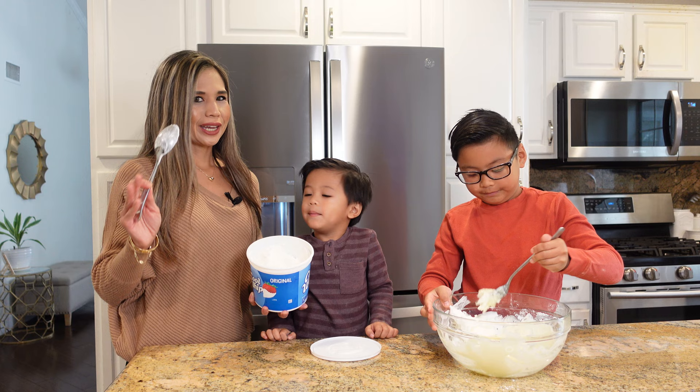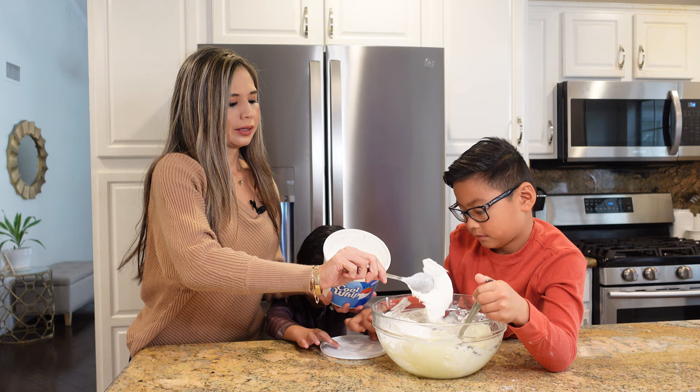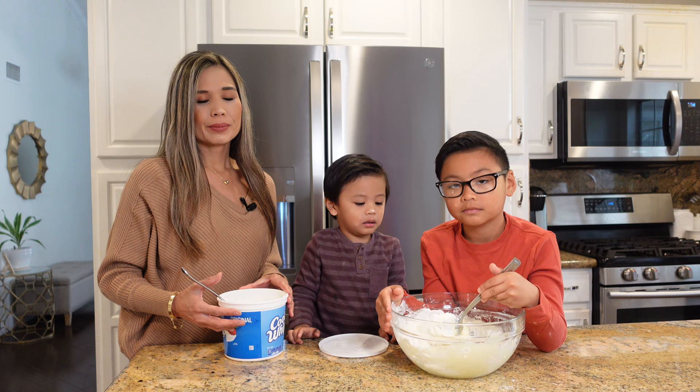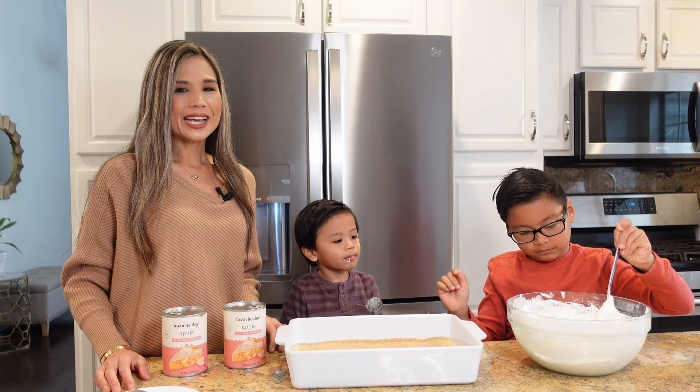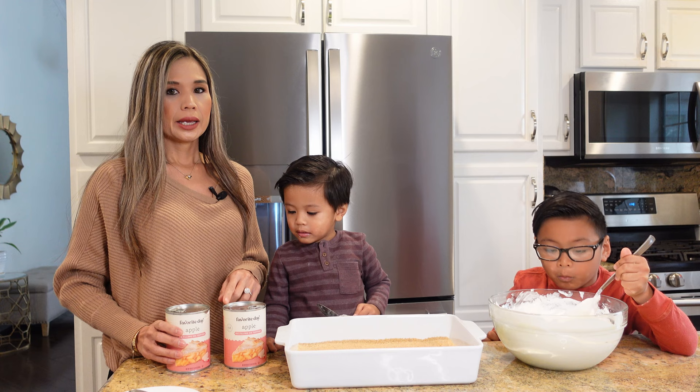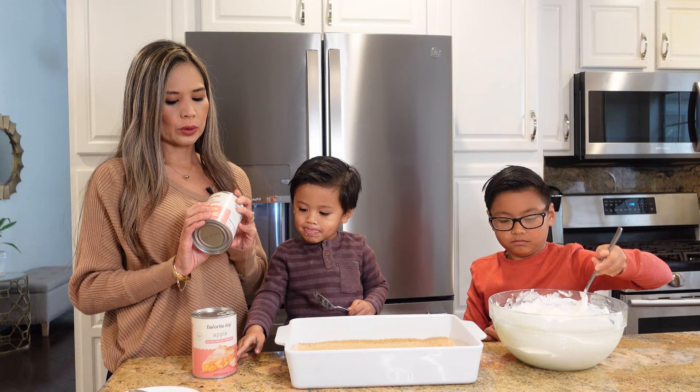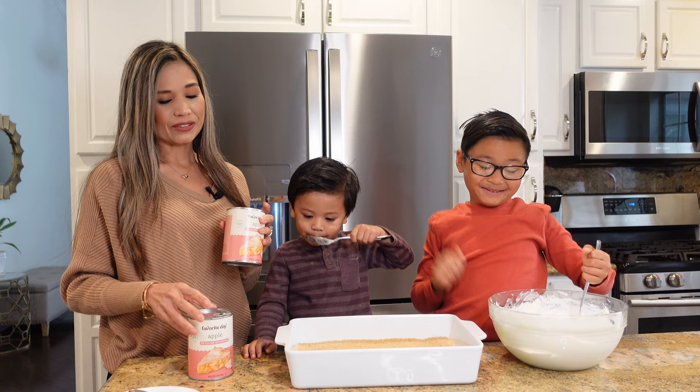You want to gently fold this in because you want it to maintain its fluffy structure, so we're doing it in increments. When I made this dessert, my husband actually said it tastes like a whipped apple pie. So now it's time to assemble the dessert. Here I have my buttery graham cracker crust and now I'm going to layer over two 21 ounce cans of apple pie filling. I normally use the Duncan Hines filling, but this is the one that was available at Target Drive Up — it's called Favorite Day.